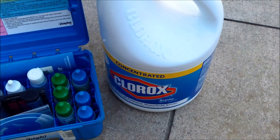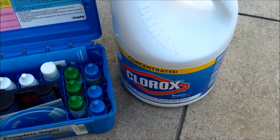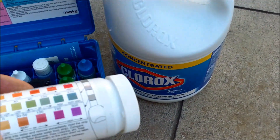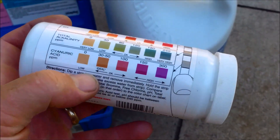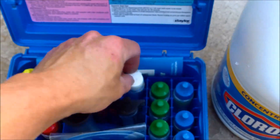One good thing about using Clorox bleach in your pool is it won't raise your conditioner level, unlike trichlor tablets or dichlor. So you have to make sure you maintain a residual amount of conditioner. I recommend 30 to 50 parts per million of cyanuric acid. You can use a test strip like this AquaCheck to get a conditioner reading, or you can use the Taylor Test Kit, which I prefer.